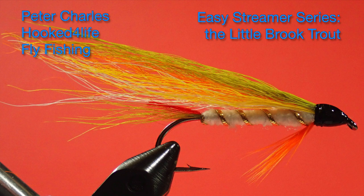Hi, Peter Charles here at Footfly Fly Fishing, and today I'm going to tie the last of the three flies in the Little Trout series. It's going to be the Little Brook Trout, and it's a little bit more complicated than the other two — that's why I left it to last. But let's get started and have a look at the materials.